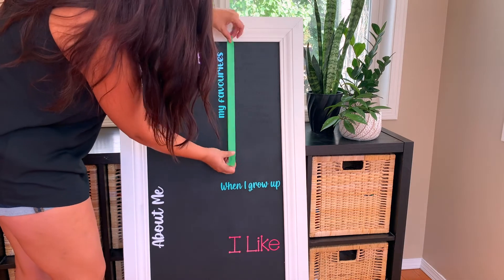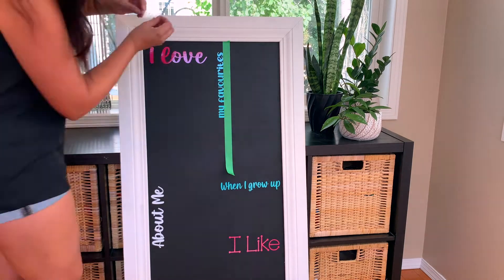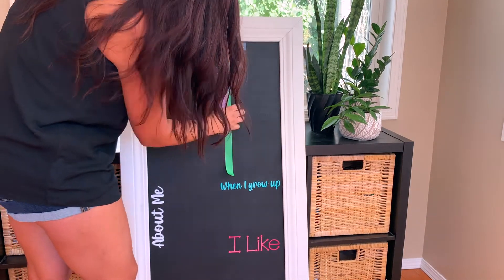Over here on favorites, I want to add a few categories, and I want them to be in a straight line. So I'll put down a piece of painter's tape as a guide, and then line up the vinyl to the line.